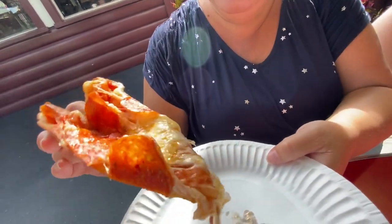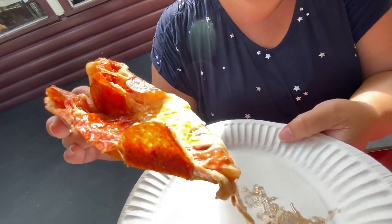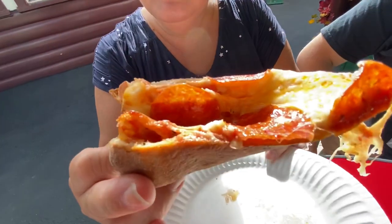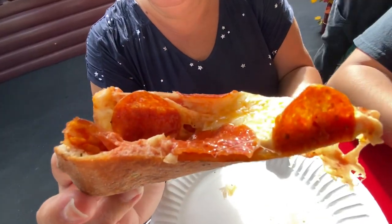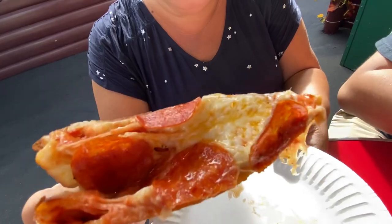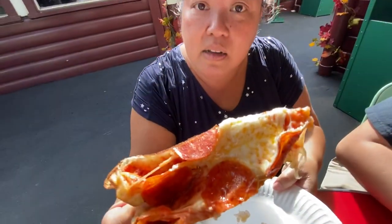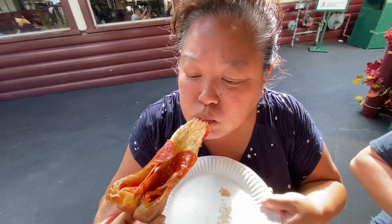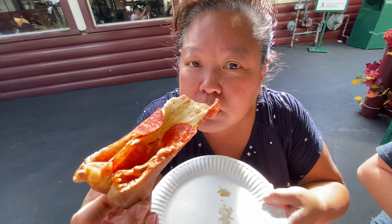You can see all that cheese on there — perfect piece of pepperoni. There are little pools of pepperoni juice on that. This crust, you can see it's folded over and the sauce goes all the way to the end of the folded crust. The cheese is not too salty at all — it's a good piece.